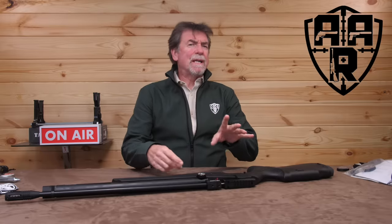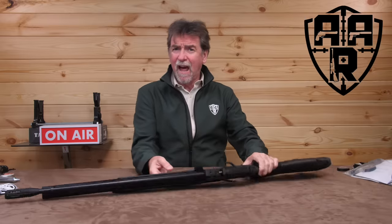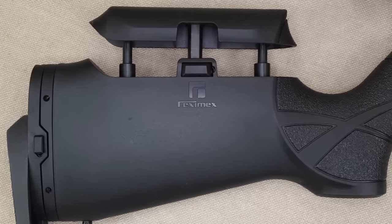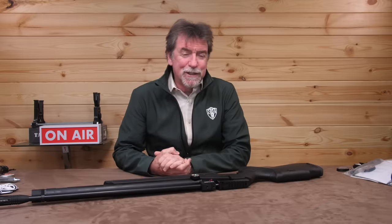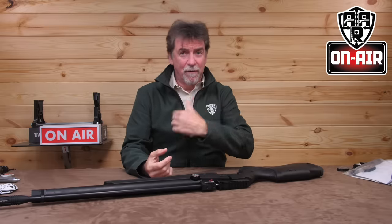There is quite obviously a break in the space-time continuum and reality has gone down the left trouser leg of all things balanced, because I have a lightweight Turkish rifle this week and it's going to take me a while to just compute this. Hello and welcome to the Twilight Zone, formerly known as AAR On Air. I never tire of getting firsts here on the channel, and this week's first is a first for me — a lightweight rifle from the big lads in Turkey.